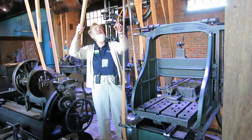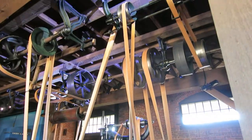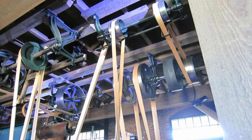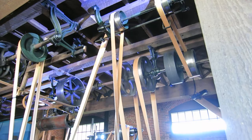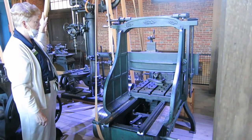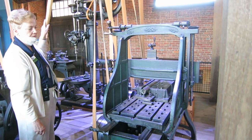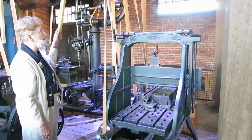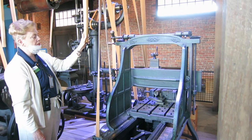Notice this belt is twisted. Some of these machines can go backwards and forward, and this one can too. The pipe has notches made on it, and I'm regulating the speed with this lever.